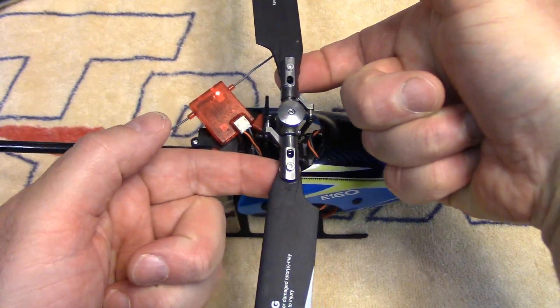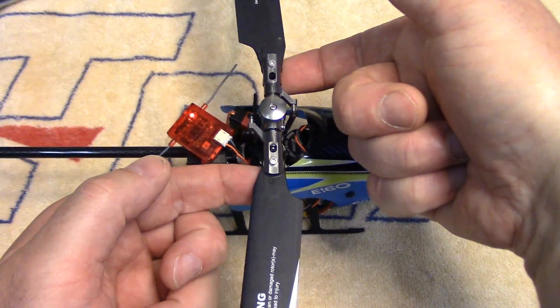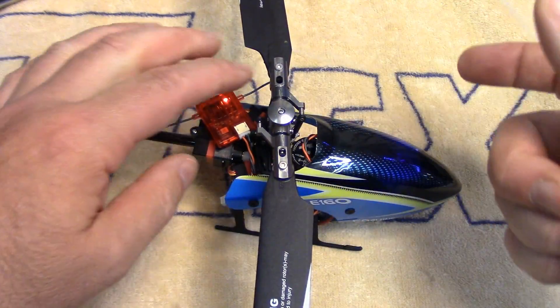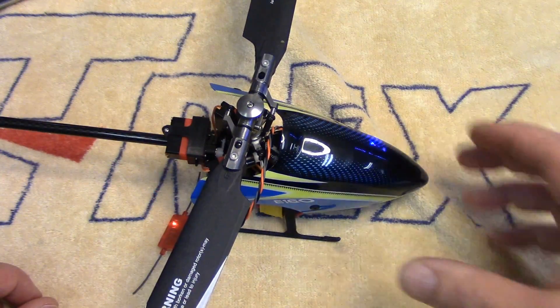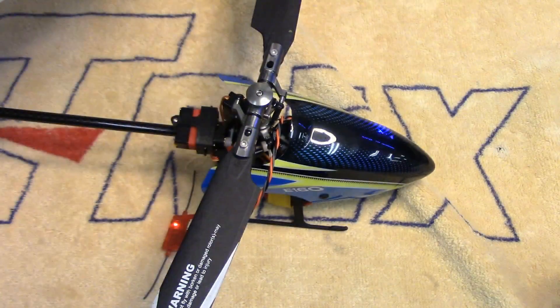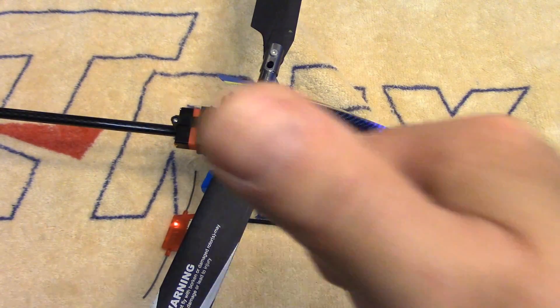We'll just do the quick and dirty CG check here again. Yeah, it's still just a tad nose heavy. So even with the weight of the satellite on the back, not a problem. That's all there is to it, folks, if you want to fly your E160 with a JR or Spectrum DSM radio. Thanks for watching, and we'll see you next time. Cheers.